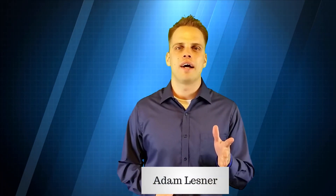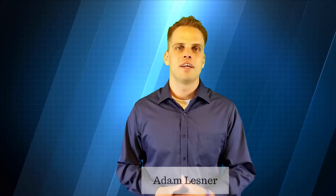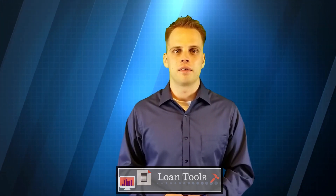Hey guys, Adam Lesner here, today talking about amortization schedule or amortization chart. A lot of times folks want to pay their house off early — they have a plan to throw an extra couple hundred bucks towards the mortgage a year or an extra payment and pay the house off 10 years faster. What we're going to do today is take a look at how the numbers work on something like that and what you have to do to accomplish paying the house off sooner. At my website you can click the link to the amortization chart we're about to go through.